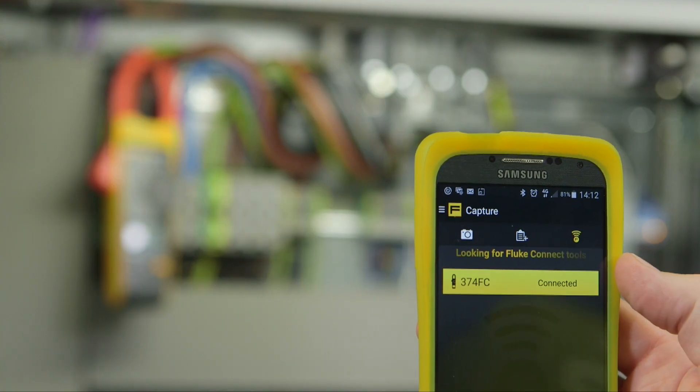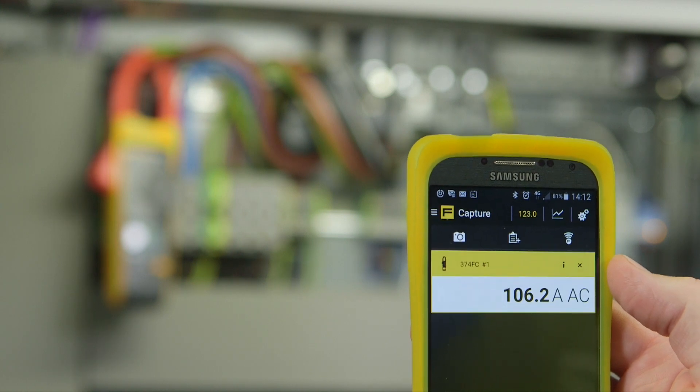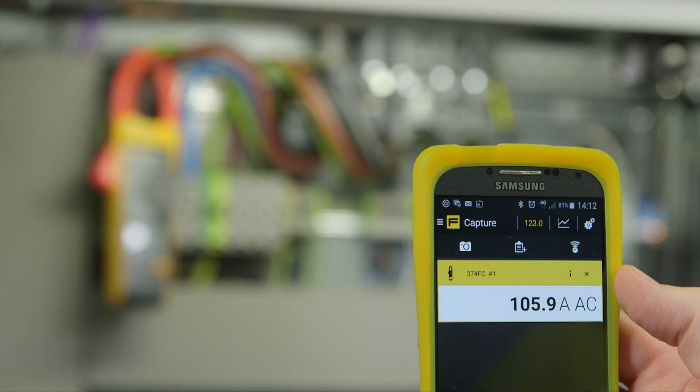Connect your Fluke 374 FC to your smartphone with Fluke Connect and read measurements on your phone at a safe distance.